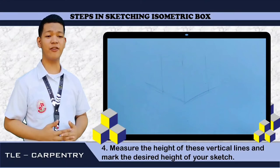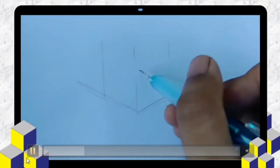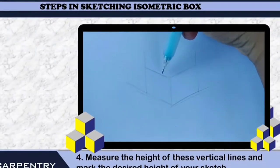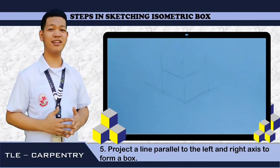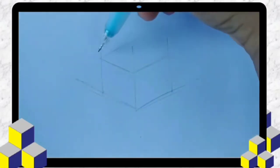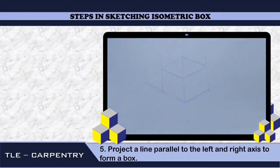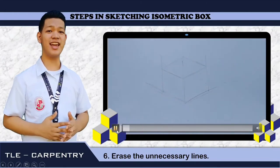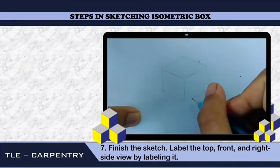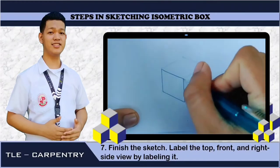We are going to measure the height of these vertical lines and then mark the desired height of your sketch. Number 5: project a parallel line to the left and right axis to form a box. Then number 6: erase the unnecessary lines. Number 7, and the last step: finish your sketch. Label the top, the right side, and your front view.